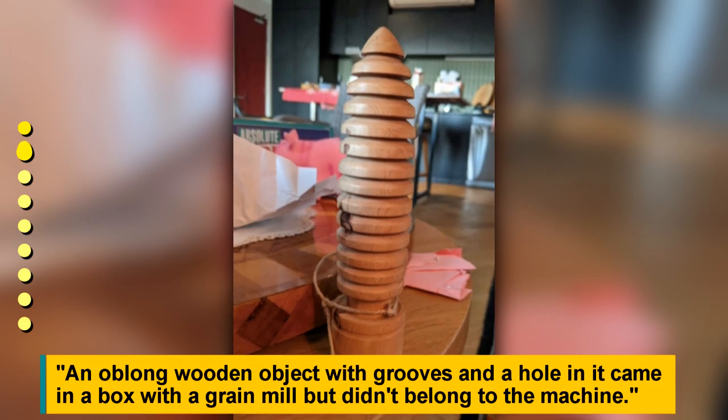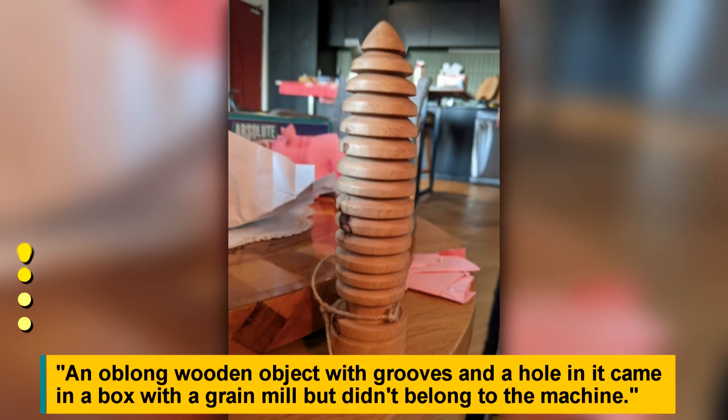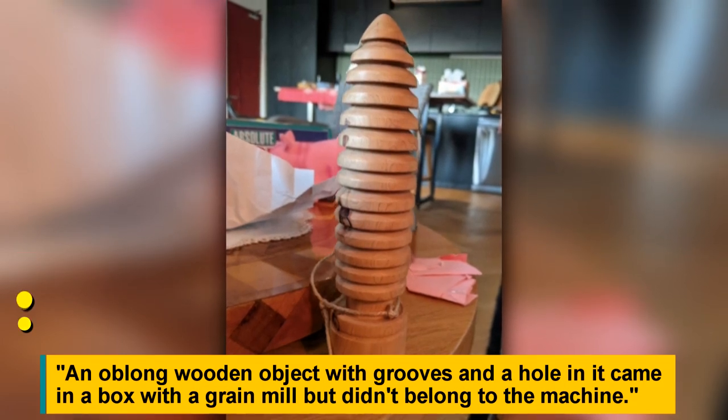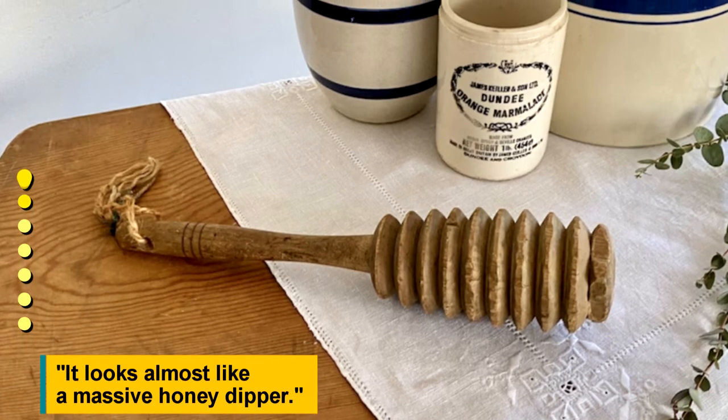An oblong wooden object with grooves and a hole in it — it came in a box with a grain mill but didn't belong to the machine. It looks almost like a massive honey dipper.